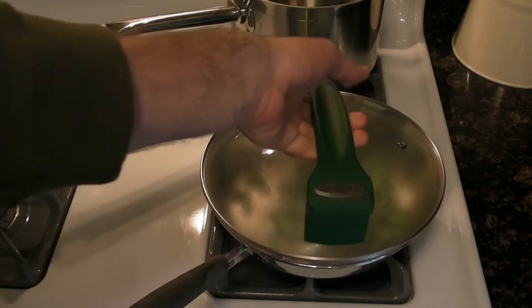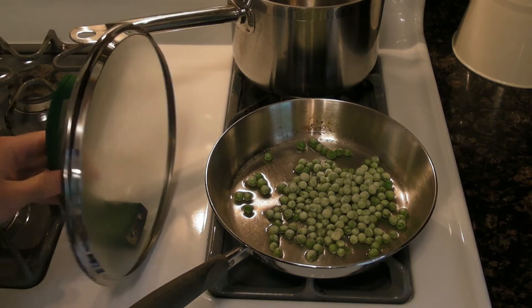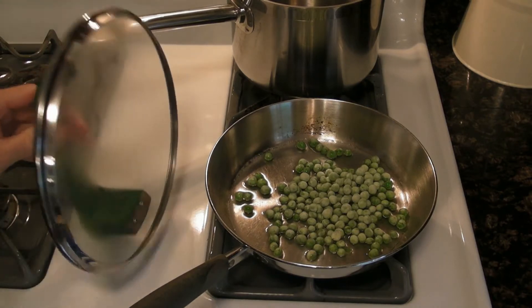Let's say you want to set the lid down while you're cooking. You take it off and it stands up like so — very sturdy, does not feel like it's going to tip over.